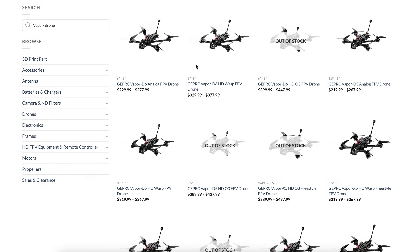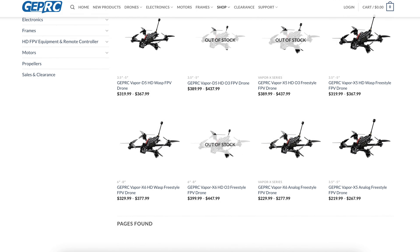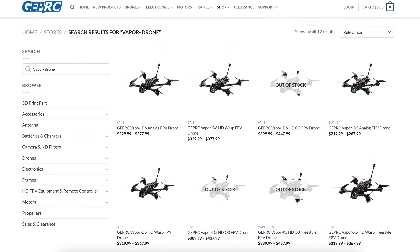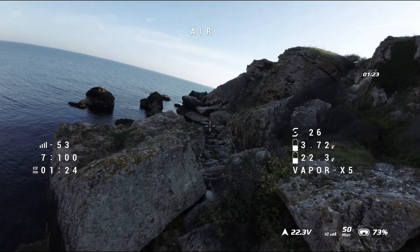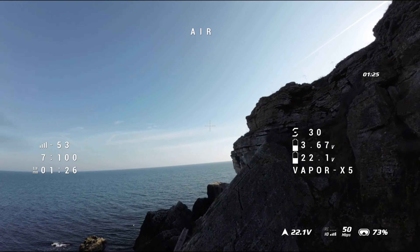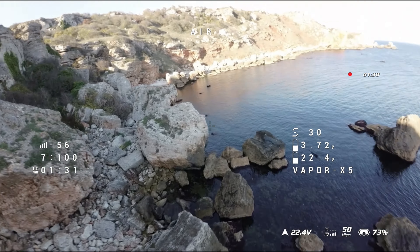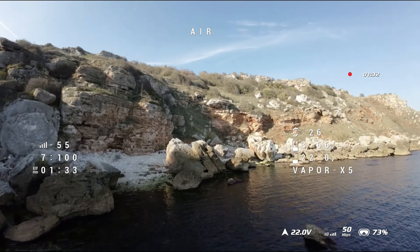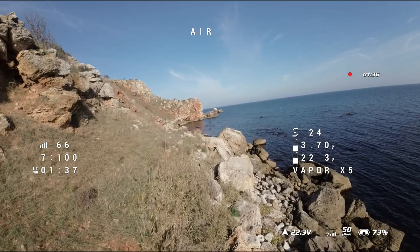So why did I choose a 5 inch? This drone comes in 5 inch and 6 inch variations, with O3, analog, and HD WASP versions — so many different options on GEPRC's website. I chose the X version with the 5 inch size mainly because I want to get back to something I've been missing: a little bit more crazy type of flying.